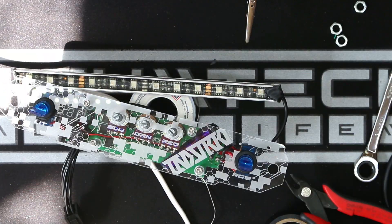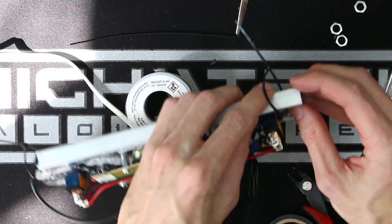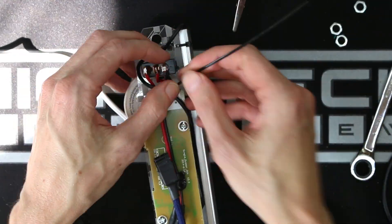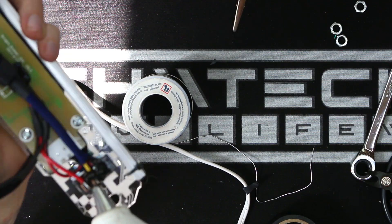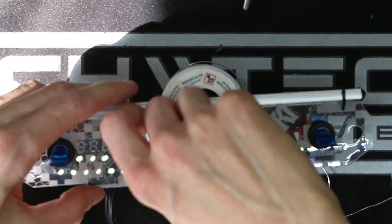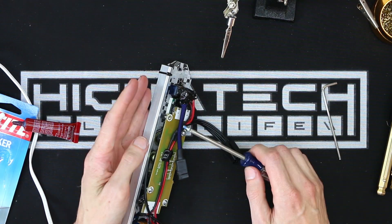I've been using zip ties to hold on my edge lighting, and it works great, but it is kind of a little unsightly. So I will be working on developing an acrylic mount for edge-lit LEDs — I already have some designs in my head, I just need to prototype them and see if they'll actually work. But zip ties will always be the fastest and easiest method for attaching things.